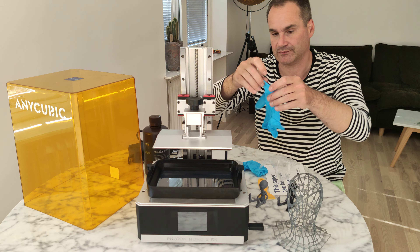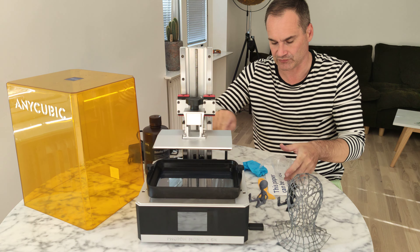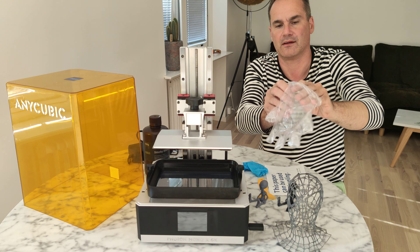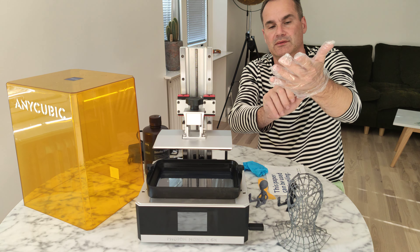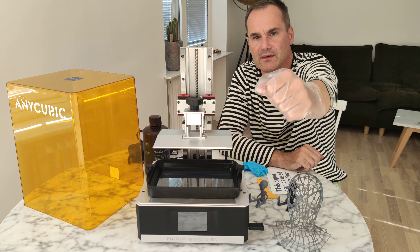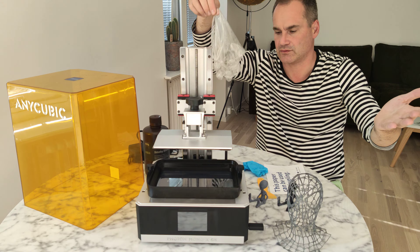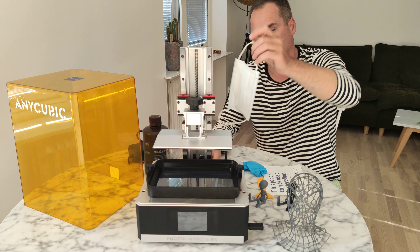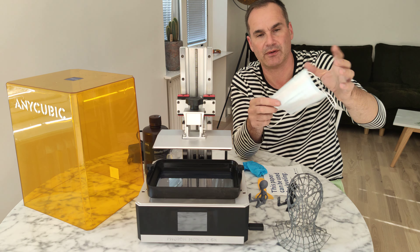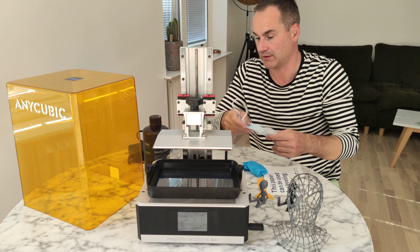I really recommend using this plastic scraper/glass instead of the metal one that comes with it — in resin it's difficult to remove prints with the metal one. You can find the plastic glass on Amazon for just a few dollars. Super easy to remove prints. I see no point using the included metal scraper — better if they provided some protection glasses instead. The included one is just useless, I think.